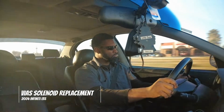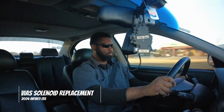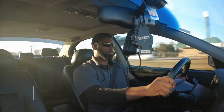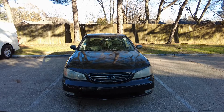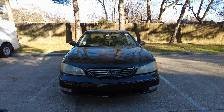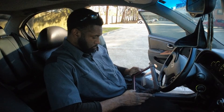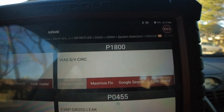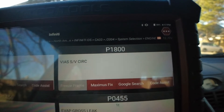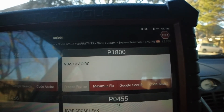What's going on guys, welcome back to the channel. Today we have a 2004 Infinity I 35 and the check engine light is on. We have P1800 for bias solenoid valve circuit or variable intake air system.